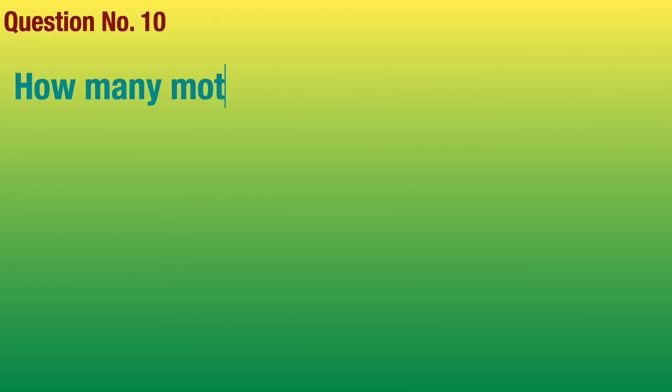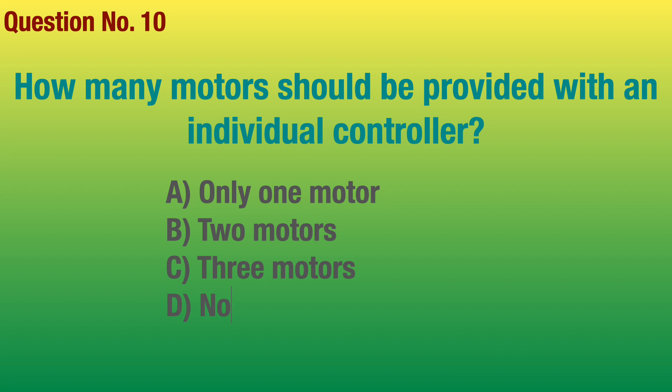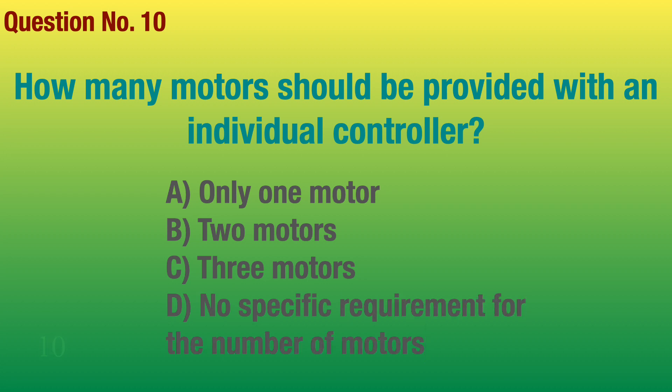Question number 10. How many motors should be provided with an individual controller? Answer: Only one motor.